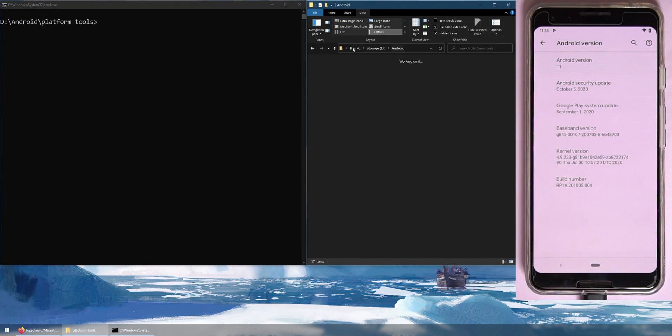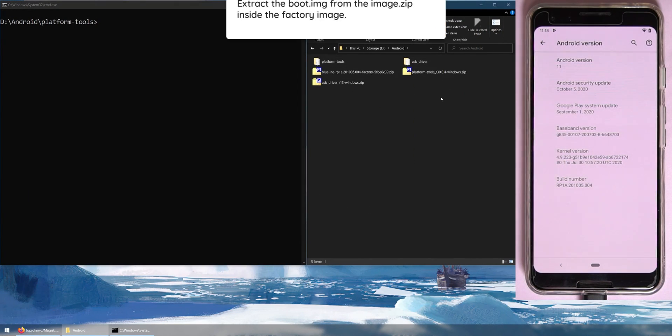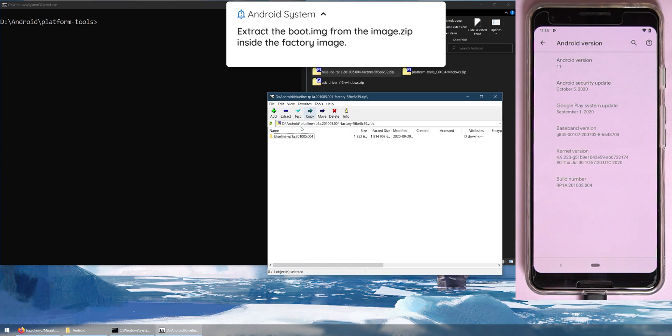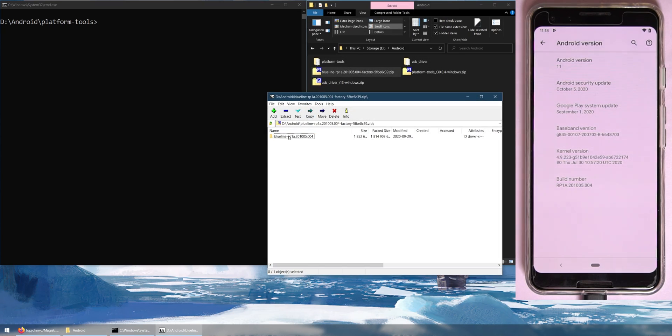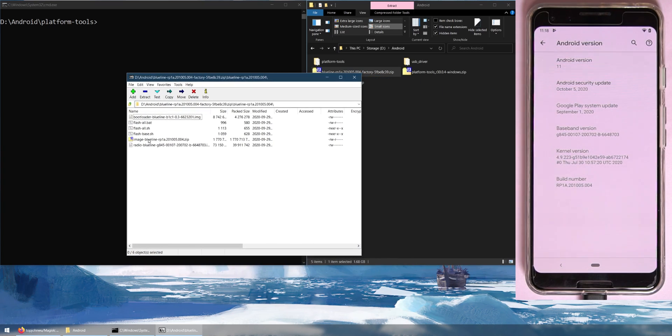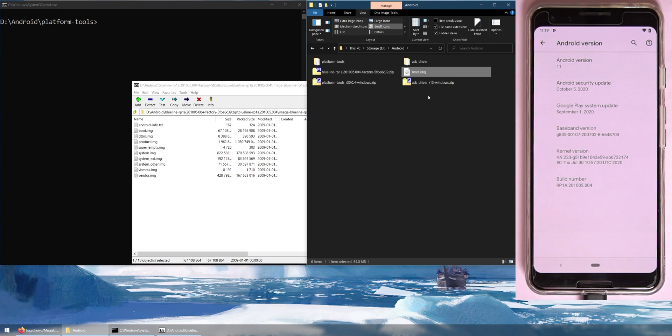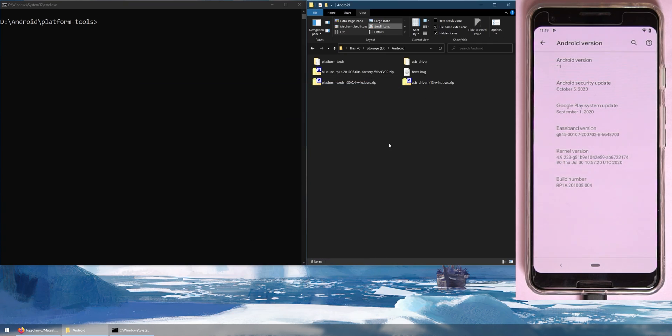Go back into the Android folder. Open the factory image zip file — inside there's a folder named after your Pixel's codename, for example Blueline. Double-click that, then open the image zip file inside. Locate the boot.img file and extract it into your Android folder where everything else is. We can now close the image zip file.